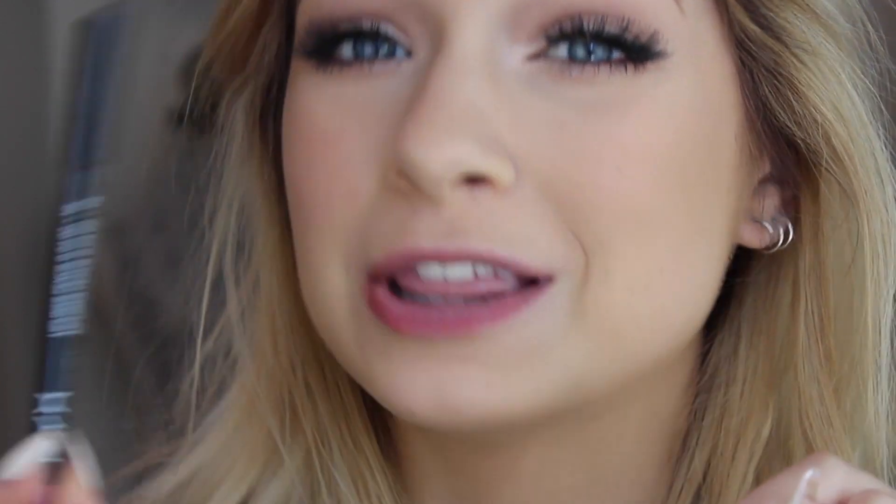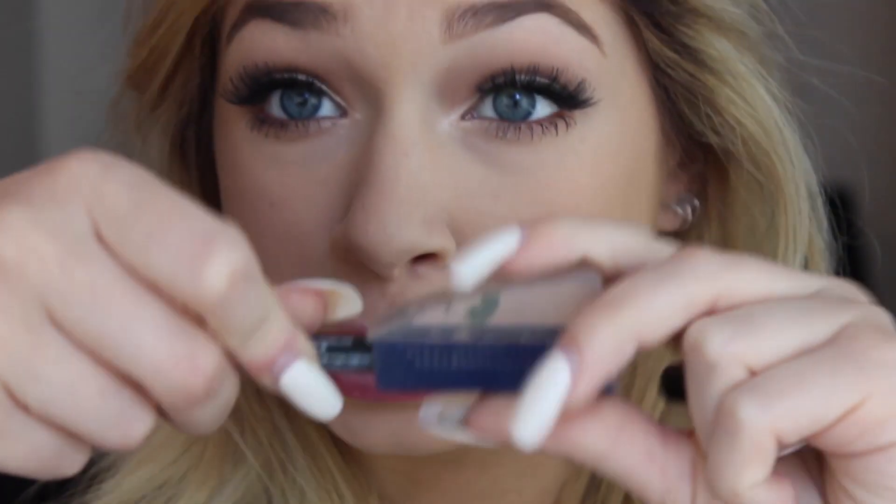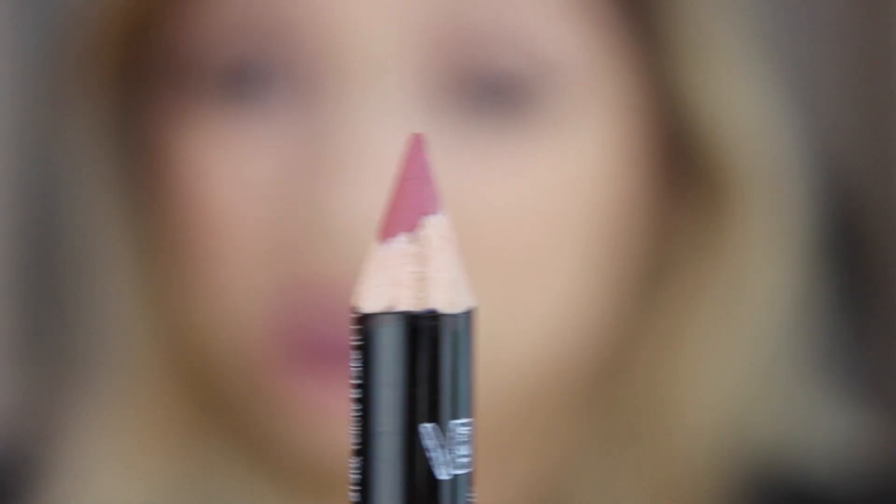Step two is the lip liner. Lip liner is probably the most important part of this, but you also want to make sure that your lip liner is sharpened, because a point that is dirty and run down does nothing for you. So you want to sharpen that puppy up to a nice fine point. Now we have a lip pencil that's sharp enough to kill a man — that's what you want.